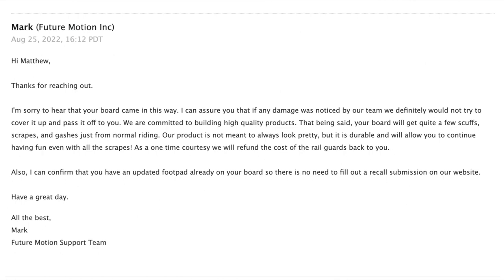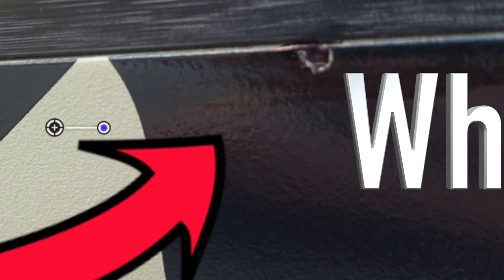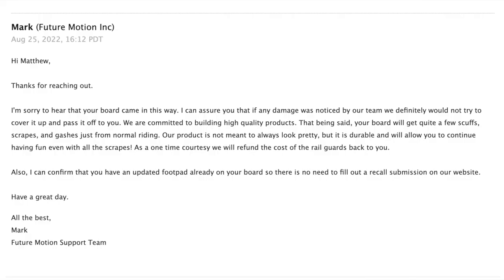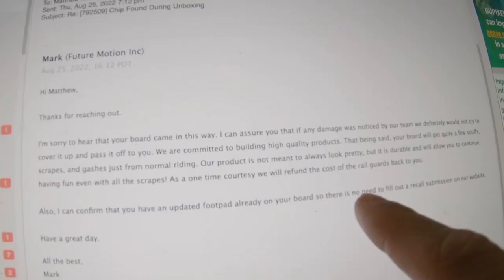Here's Future Motion's response. They said: 'I'm sorry to hear that your board came this way, and I can assure you that if any damage was noticed by our team we definitely would not try to cover it up and pass it off on you. We are committed to building high quality products.' But here's where it gets interesting — it says that being said, your board will get quite a few scuffs, scrapes, and gashes just from normal riding.